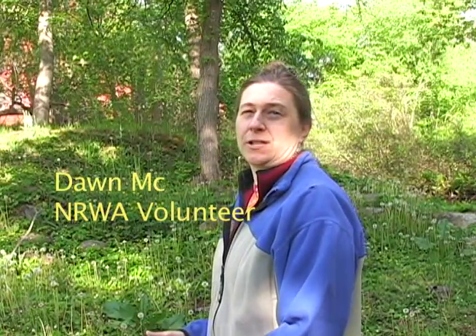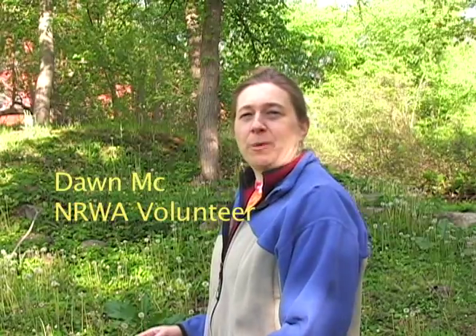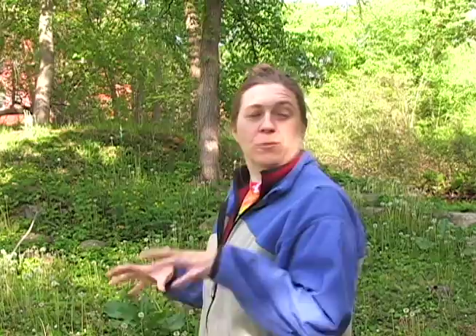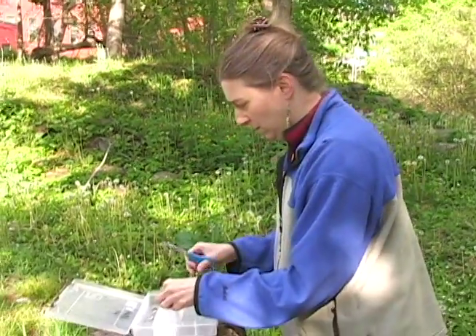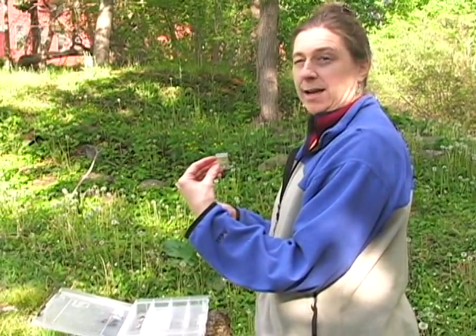I get to add reagents for dissolved oxygen. There's a packet for number one. There's a packet for number two. Those go in right as soon as you take the sample out of the water and get shaken up. Take it back to the lab and add the third reagent and then it's ready for further testing. So I'm going to add one and two right here by the stream. Each reagent comes with its own little labeled packet.